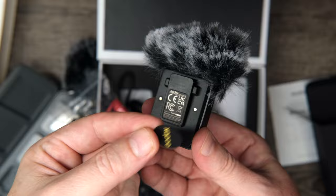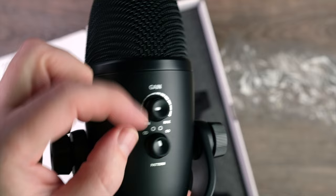Hi everyone, welcome to Pal2Tech. Every time Godox releases a new product and it's not a light, I'm always curious as to what they come up with. Lately, Godox has been getting into making audio gear. And with the release of the new Godox U-Mic 82, it's time to start thinking of them beyond just flash and lighting products.